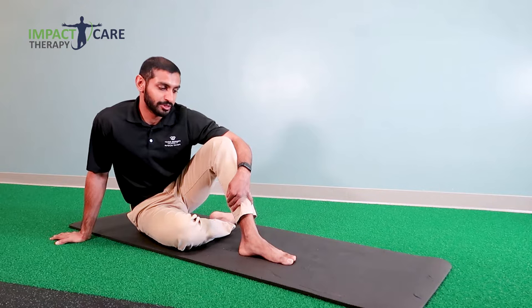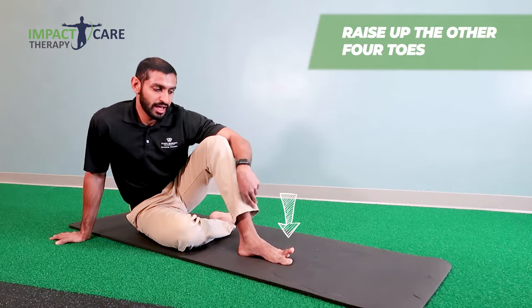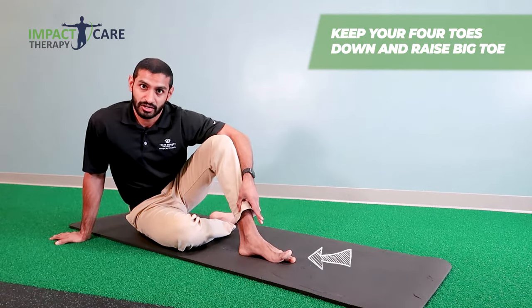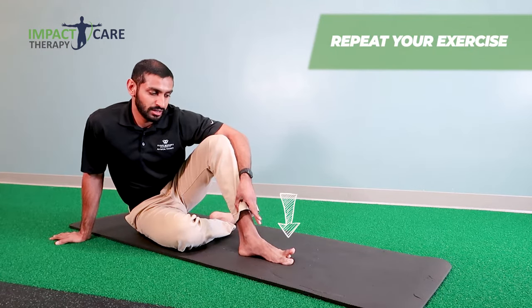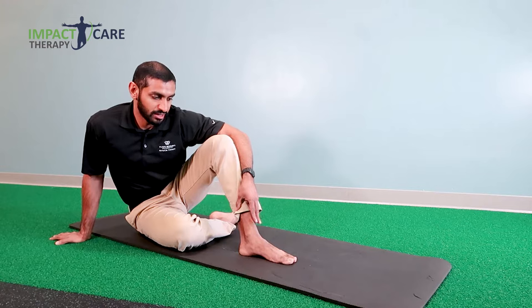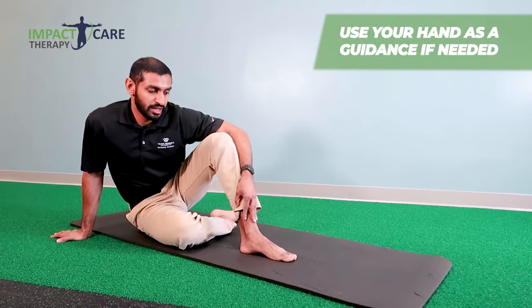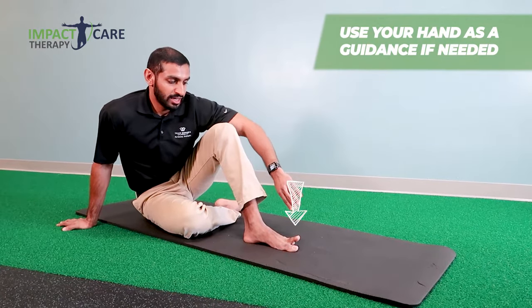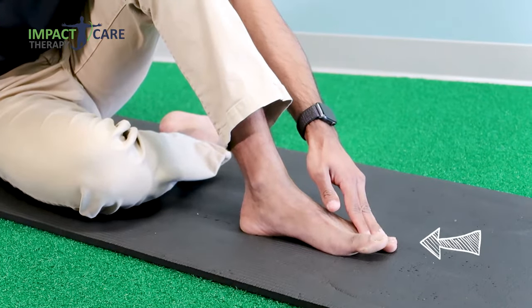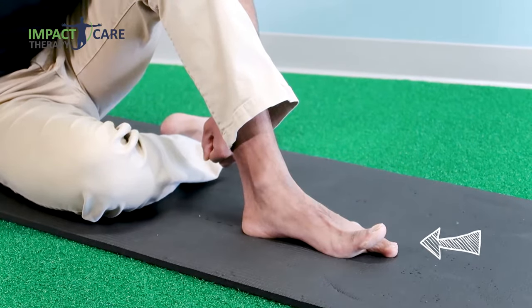Now this is going to be a really challenging one. What you have to do is keep your big toe on the mat while you raise up your other three or four toes. Then put the other four toes down and keep the four toes down while you raise up the big toe. You're alternating between the big toe being down with the other toes up, and then the big toe up with the other toes down. This takes a lot of control and you might not get it initially — if that's okay, you can use your hand to help guide you. But as you get better at it, you can start letting go and have the muscles really control the toes.